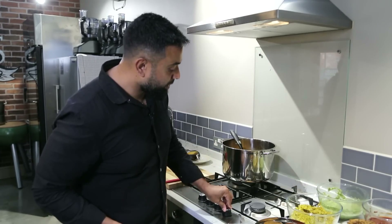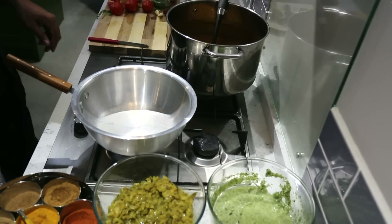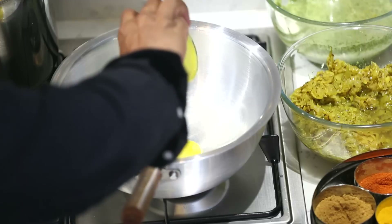So Bismillah, turn your gas on. We need some ghee — I'm adding about a tablespoon of ghee.